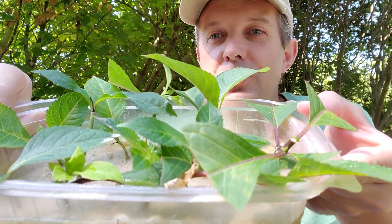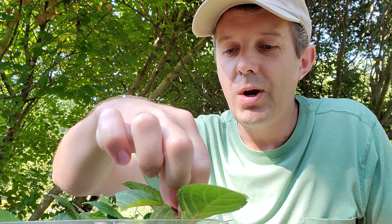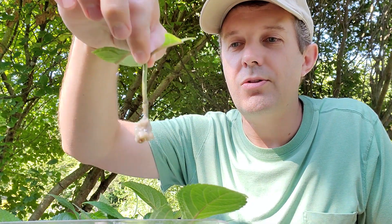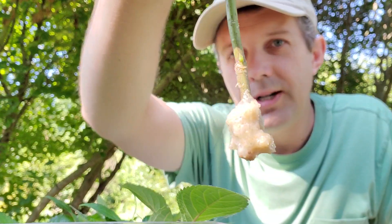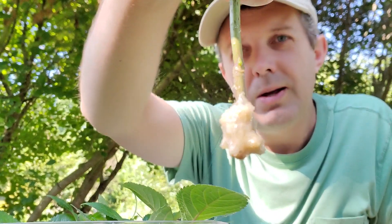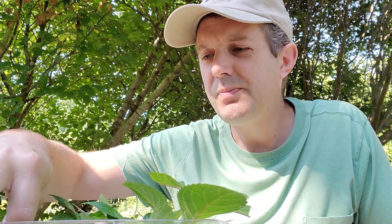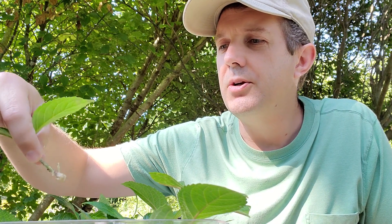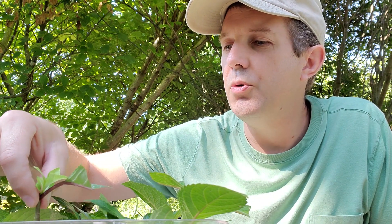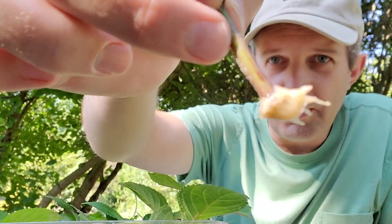I wanted to show you this other batch of cuttings and how well they're doing. They took about the same amount of time as the other ones — probably six weeks to a month to get to this stage. You can see that little clump of sand; I don't want to knock the sand out because I don't want to disturb the roots too much. You can see how well rooted that clump is. This one here is pushing for some new growth — look at the green growth at the top, that's a good sign — and it's got some little roots coming off the bottom.